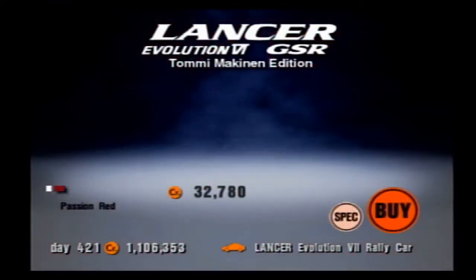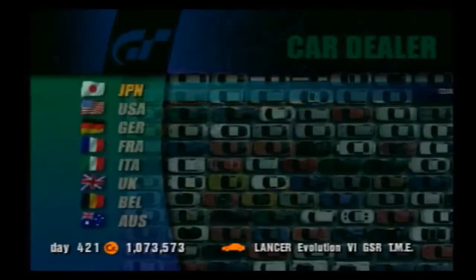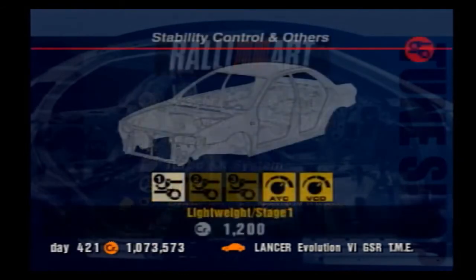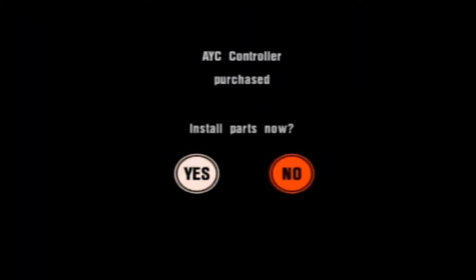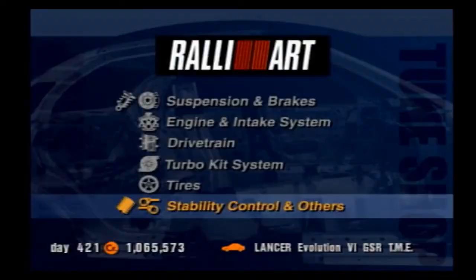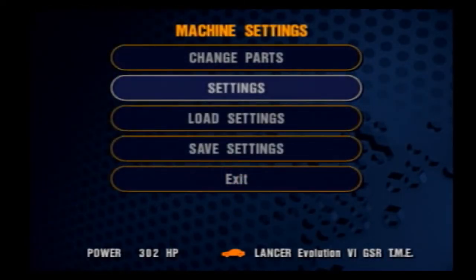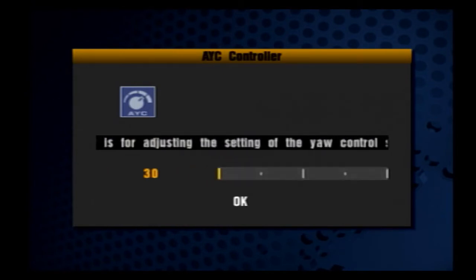The AYC controller is a Mitsubishi exclusive technology, meaning you'll find it in all the Lancers but not in any non-Mitsubishi car. AYC stands for active yaw control. As its name suggests, it controls yaw actively — it's kind of like a limited slip differential that reacts and responds to wheel grip as the car drives, distributing torque to the wheels that have the most grip on the road to allow the car to move faster under all circumstances.